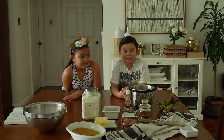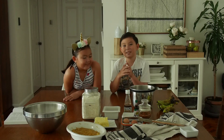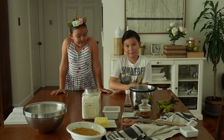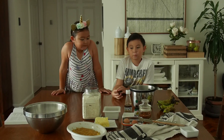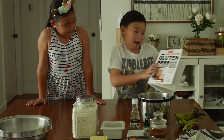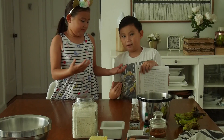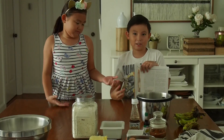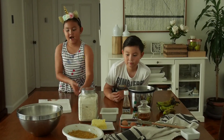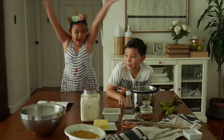Hi guys, I'm Santiago. And I'm Sandy. Today we're going to make the famous banana bread. We love banana bread because of how sweet it is, and it's also a pretty neat breakfast. We're going to make it from the "How Can It Be Gluten-Free" book — gluten and dairy-free. And mommy's going to help.